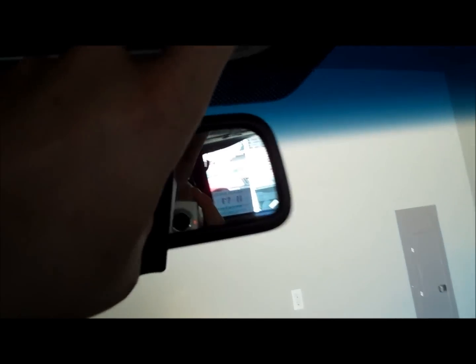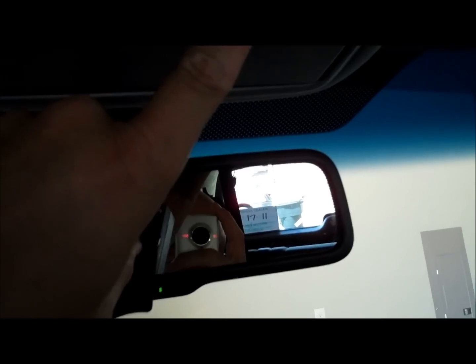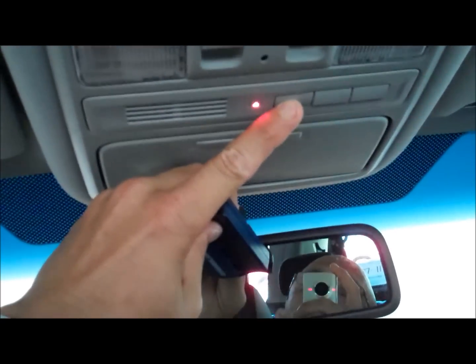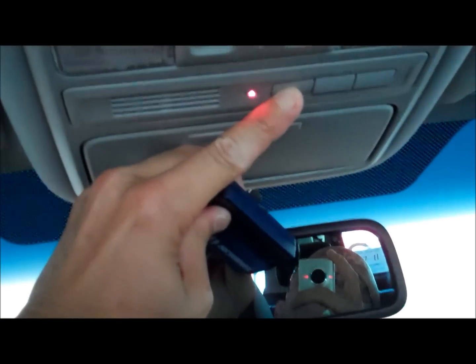What you'll do is press the button on the garage door opener and press the button that corresponds with the one you want activated with your garage door opener. I'm going to press them both together at the same time — I'll try to get both in the shot. See that it's blinking?